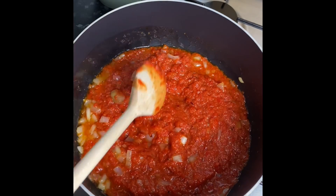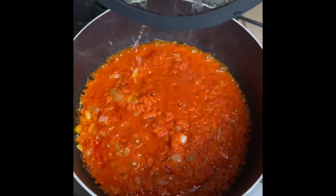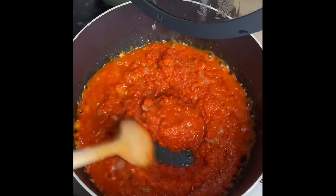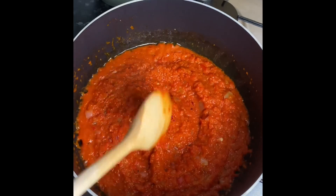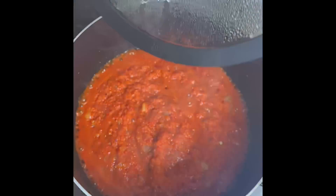After you've mixed it in well, cover it up for about five minutes and then you want to stir it again. I'm using a non-stick pot, however even if you are using a non-stick pot, make sure to stir it every now and again so that it doesn't burn or stick to the pot.